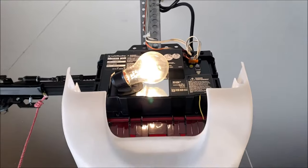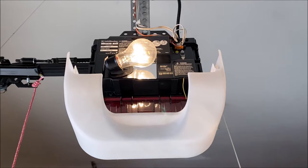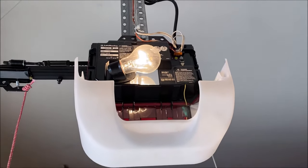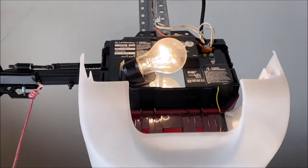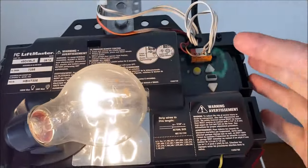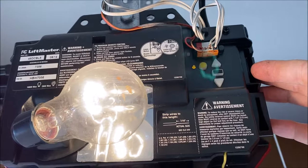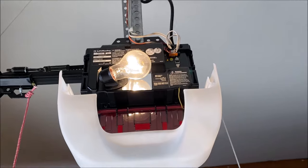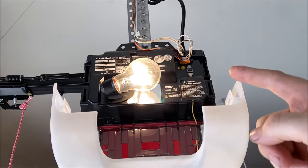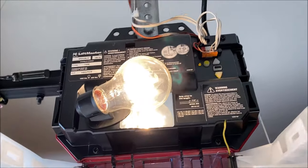With the older style, you'd push that square learn button and then go hold the HomeLink button in the truck — whichever one you wanted to program. This one is a little different. You'll see there are multiple buttons, but this one is the learn button. For me, you hit it once and a light comes on, then you hit it a second time and it starts flashing — that puts it into learn mode. I tried it that way and it didn't work, so I pushed it again. Don't get flustered. There we go, it's flashing — now we'll run out to the truck.